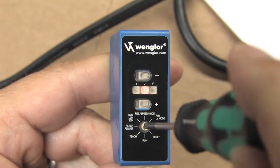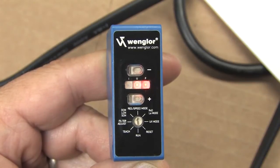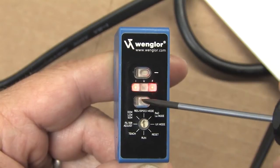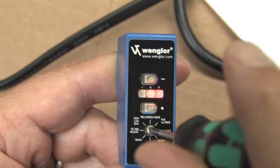To switch modes, just rotate the dial to res/speed mode. The F light should be red. If the U is lit, we're in high speed mode. If the I is lit, we're in high res mode. Just press the plus and minus buttons to switch between the two, and then turn the dial back to run mode when you're done.